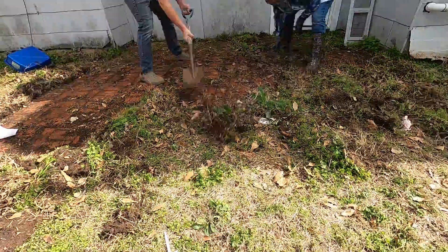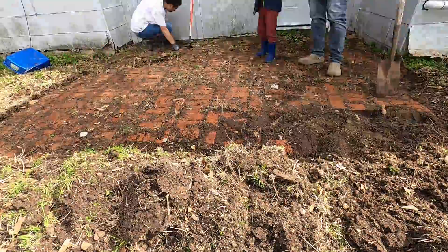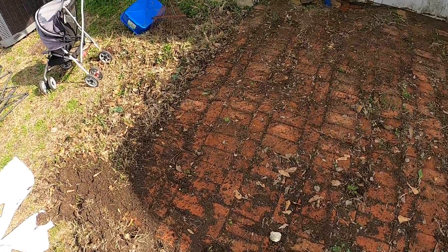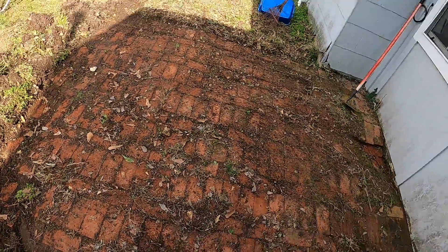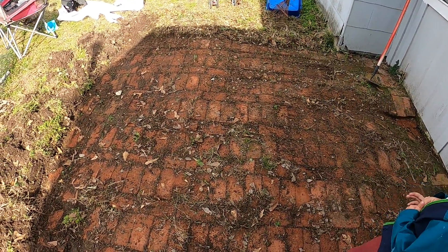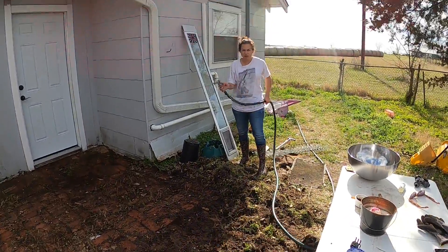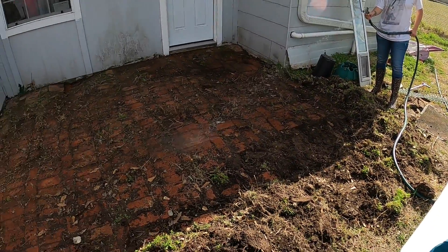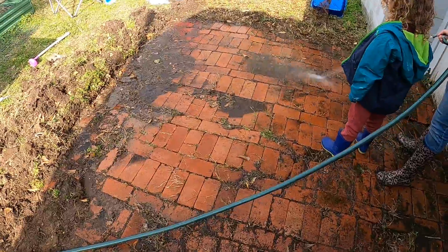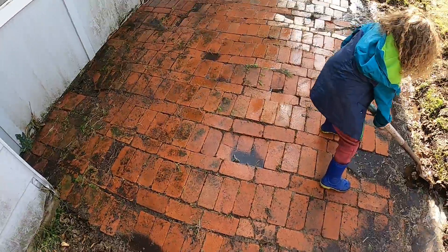I think we've got it all completely exposed. The next step is we'll power wash it off, see how it looks, and then probably pull all the bricks up, level it out, and put them back down properly as a nice little patio.